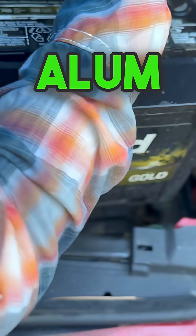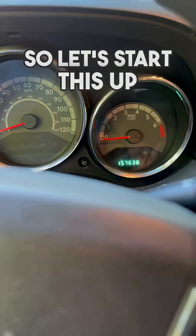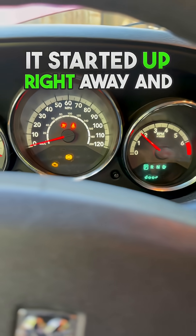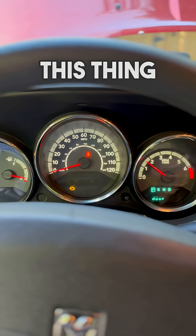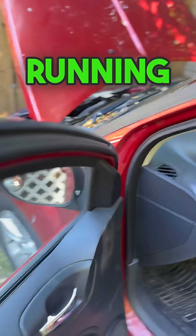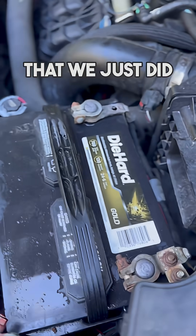Just so everyone's aware, the alum in this battery is 100% safe so it's not going to melt away anything or do anything weird like that. So let's start this up. And it's pretty crazy — it started up right away and I didn't even put a charge on this thing. Just so you can see, I am being 100% honest, the car is running and we're going to take a look at the battery and you're going to see it's the same exact battery that we just did.